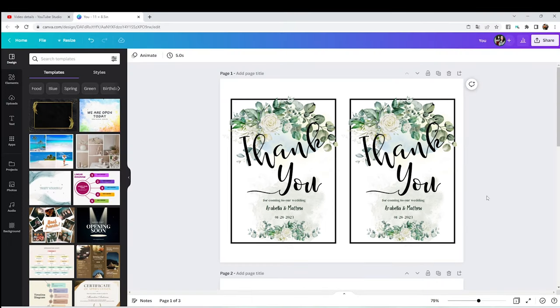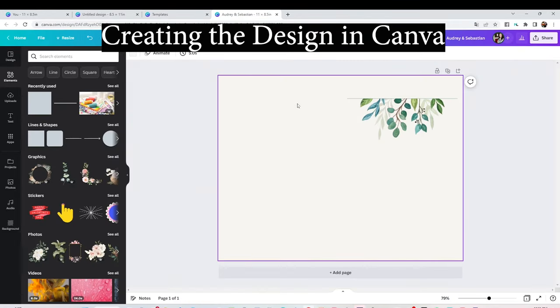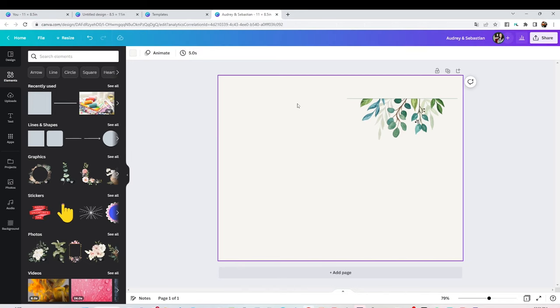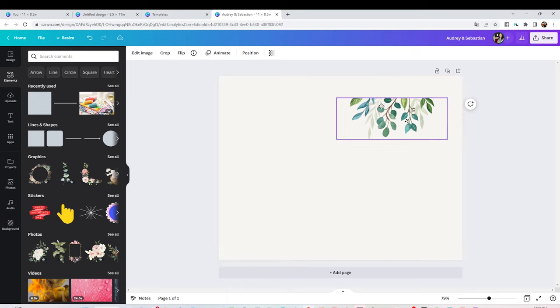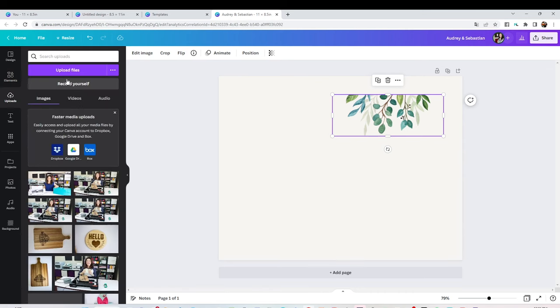Cricut Design Space, CorelDRAW, etc. This time I'm going to be using Canva. I'm going to create a thank you card. You may create your own card starting from zero, or you may use one of many beautiful templates from the Canva gallery.